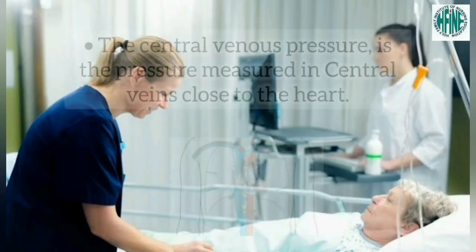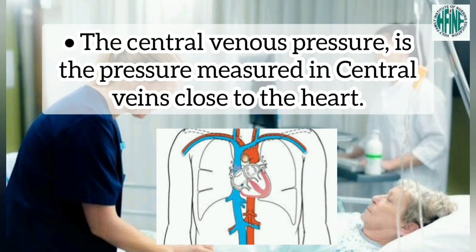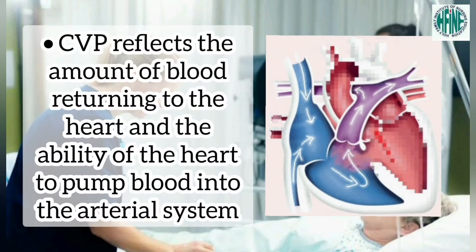Introduction. The central venous pressure is the pressure measured in the central veins close to the heart. CVP reflects the amount of blood returning to the heart and the ability of the heart to pump blood into the arterial system.